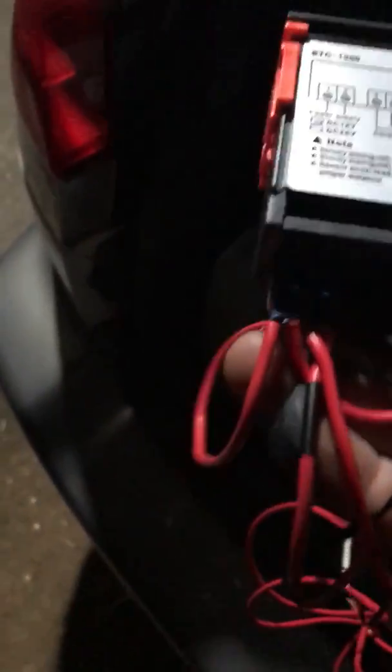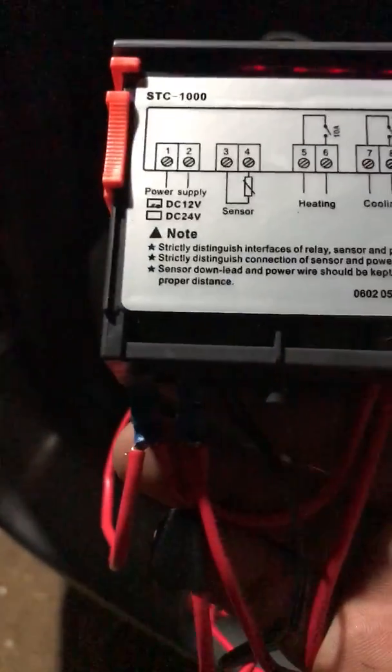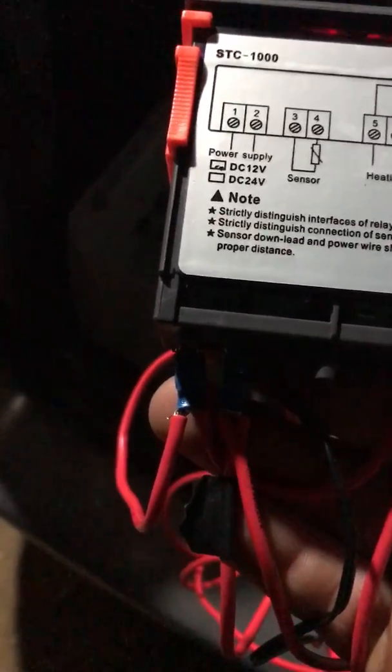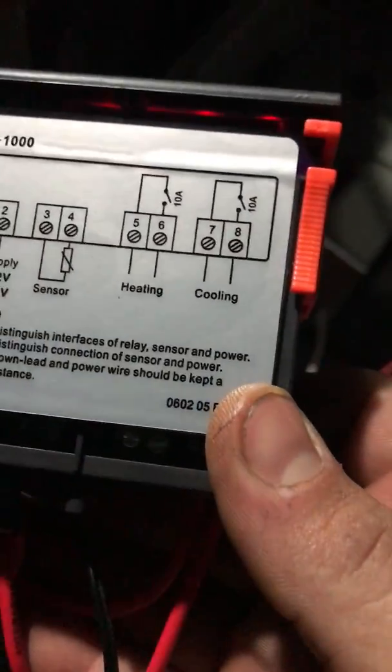What you actually do is you have your power — so your 12-watt power goes into this one, into number one. You then link, so you do it like a double wire, as you can see there, into number seven.